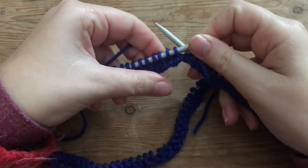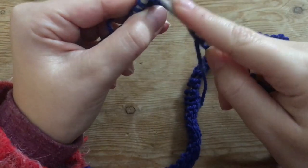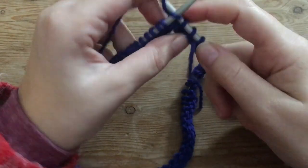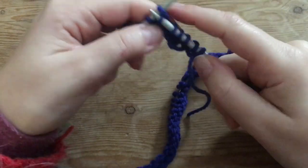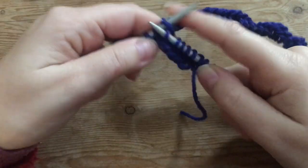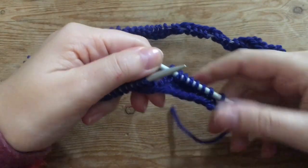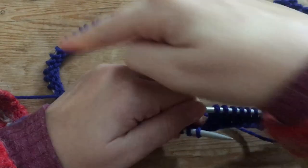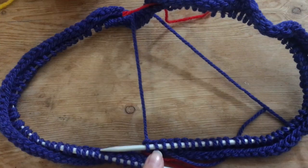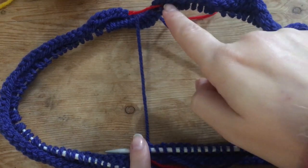So now I finish with the first round. For the second round we're also just going to do knit stitches with this blue color, so just do knit stitches all the way around. We're going to make two more rounds — finish that round and do another round of just knit stitches — so you have done a total of three rounds of knit stitches in the blue color.